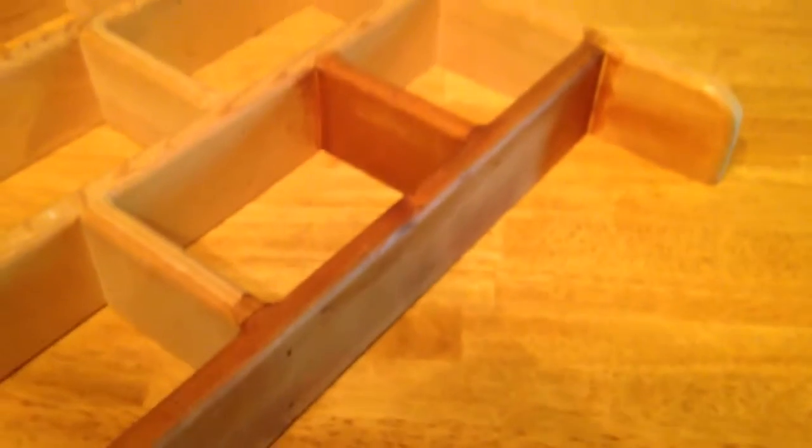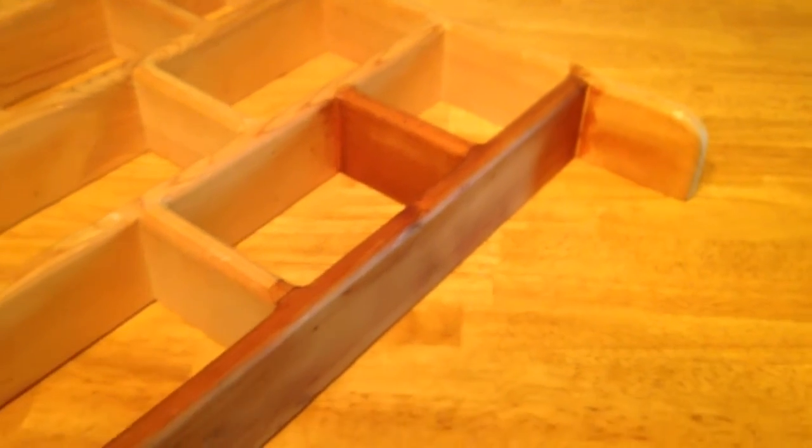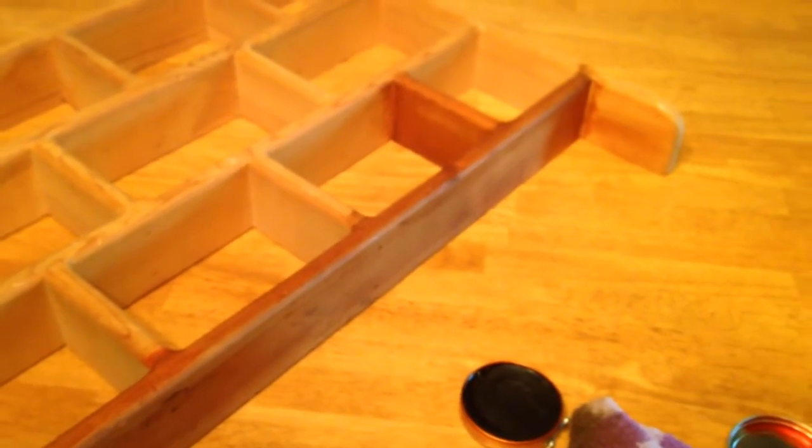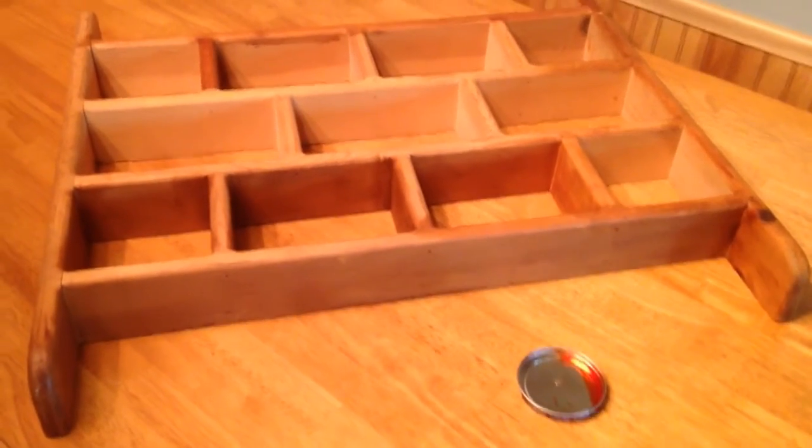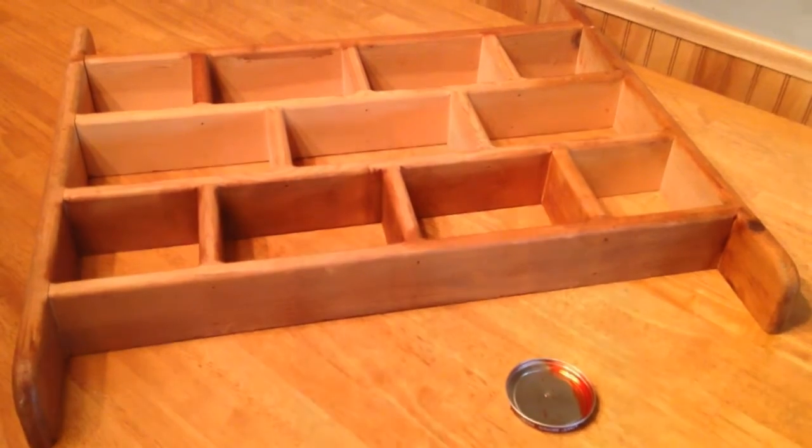Start by dipping your rag into the shoe polish and rubbing it directly onto the wood. Make sure to get every little corner.